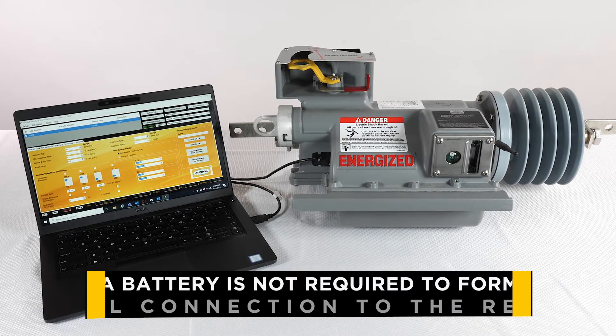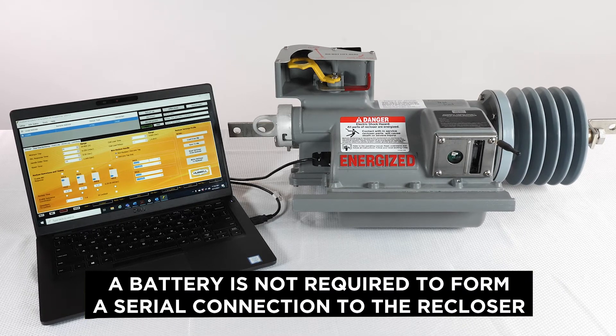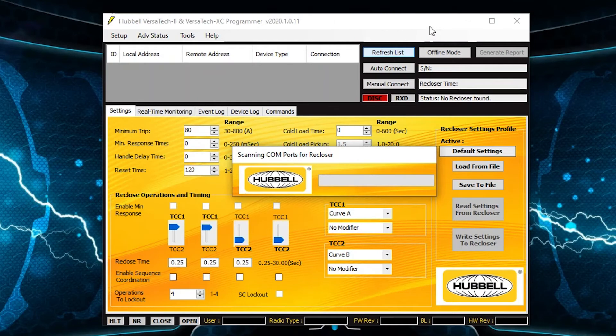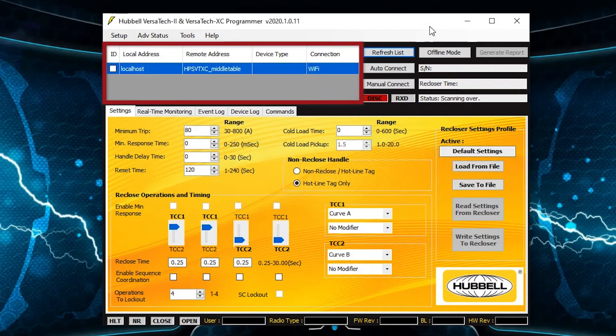Note that a battery is not required to form a serial connection to the recloser. When the UI is open, the VT will appear in the communications list as a COM port. Simply select the correct COM port and then select identify device, and the VT will be identified as a Versatec recloser in the communications list.